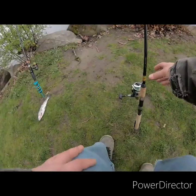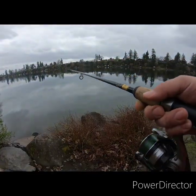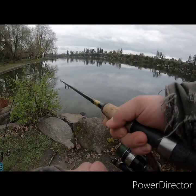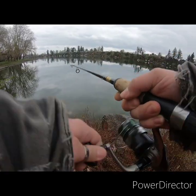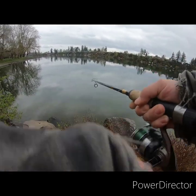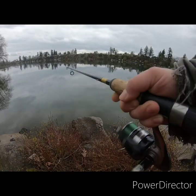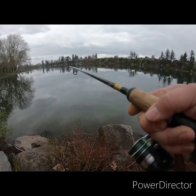I'm getting a bite. Slowly do it. There we go, fish on! Keep it tight, keep it tight — come on bud, oh! Not a bad fish.